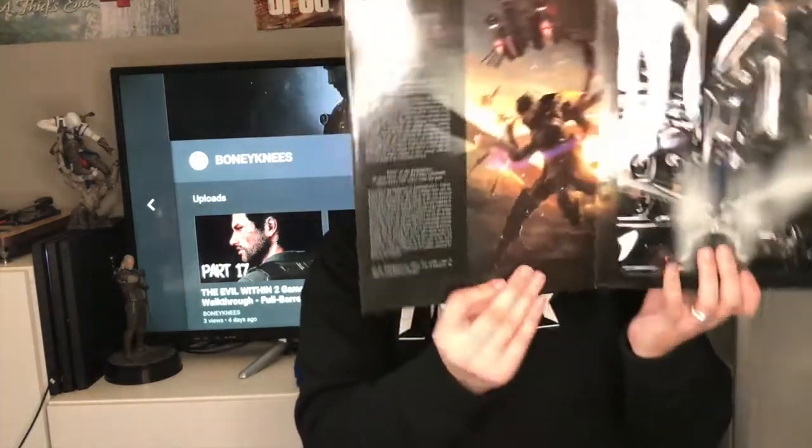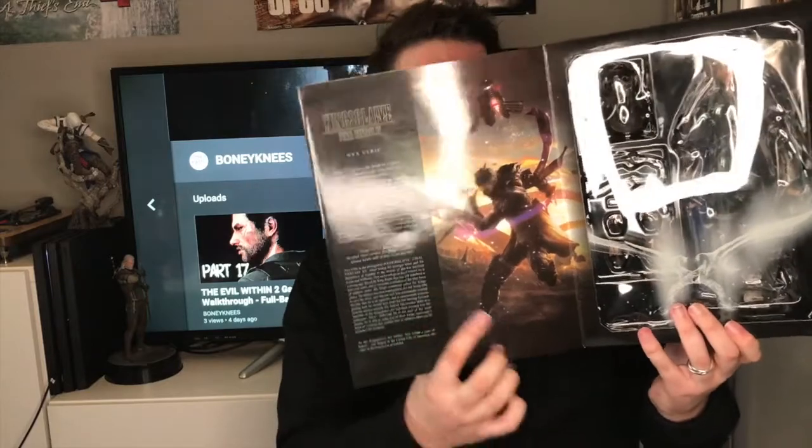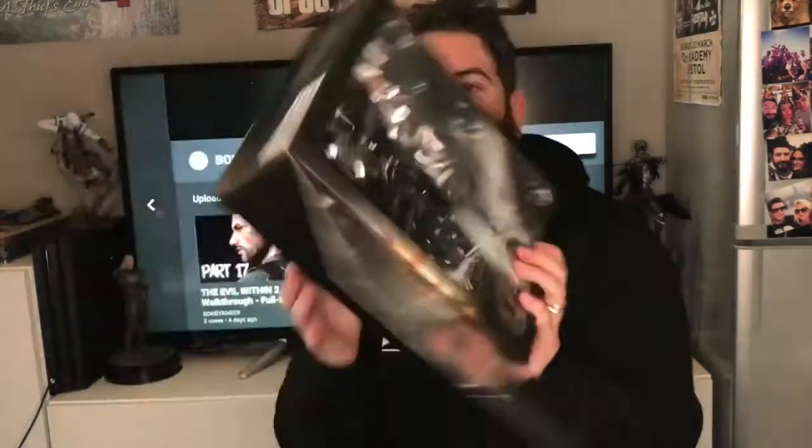So let's open this up. I think these just pop open. Yeah — oh, sweet. That's really cool. So it's got, like, I don't know if you can see — you're not going to be able to read this — but there's a little bit of a story about Nix on the inside cover over here. And then we've got him in this plastic right here. Yeah, that looks really, really cool. So let's open it up, let's get this bad boy open.